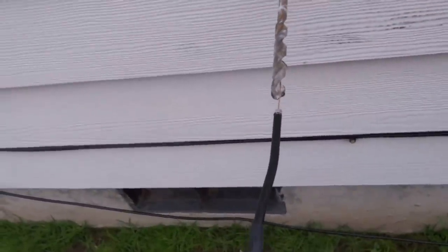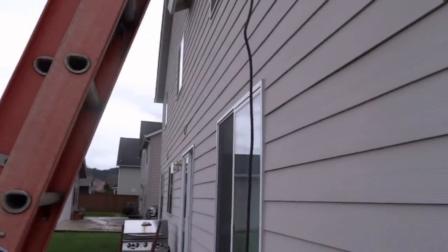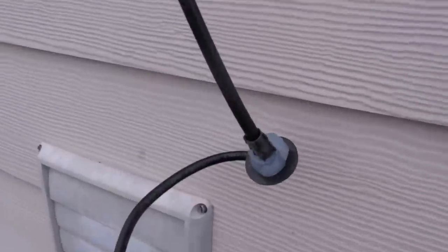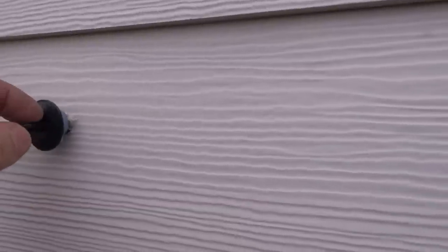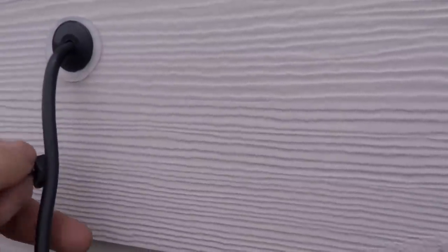Then put some silicone on that — goop it up good — and run the wire straight down. That's why I stopped the zip tie on that third wire, because I'm going to end up zip tying this one and the other outlet I have to install down there. That's going to come along here and down. Apply a liberal amount of silicone in that hole; your drill bit's exactly the right size, so you just push that up, bring it down, and throw a folding clip on it.